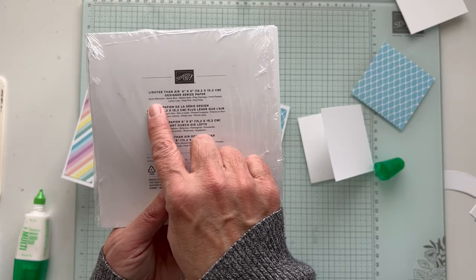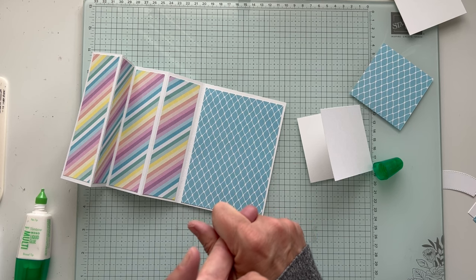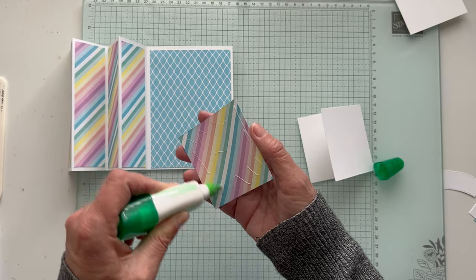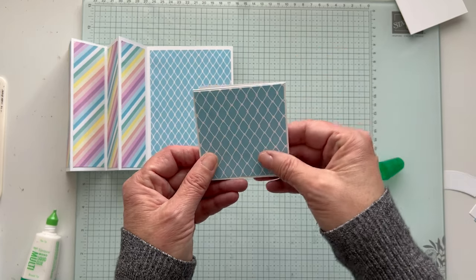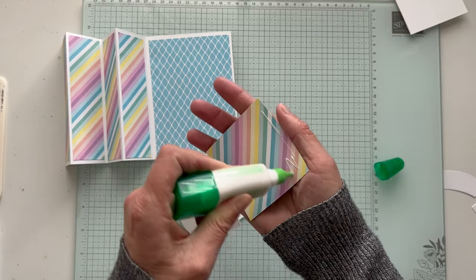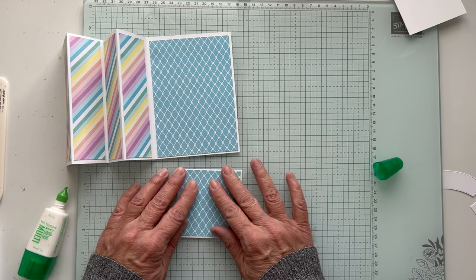On the back of the pack it tells you the colors that are in it — like Azure Afternoon, Balmy Blue, Bubble Bath. Those are the colors in the paper, so then you can use the matching cardstock, ribbon, gems, and ink. It really makes it easy for people like me who have a hard time with color coordination — you just go with the colors they've already figured out for you. I love a diagonal stripe — I think it's fun and happy.